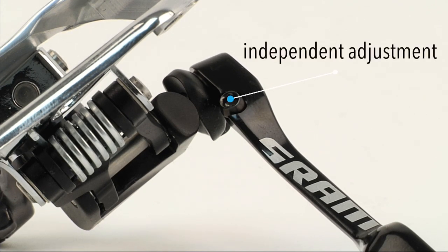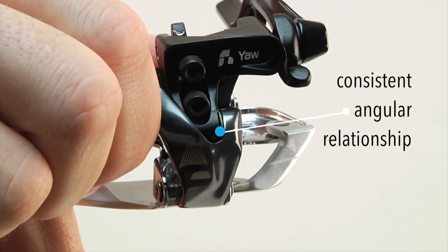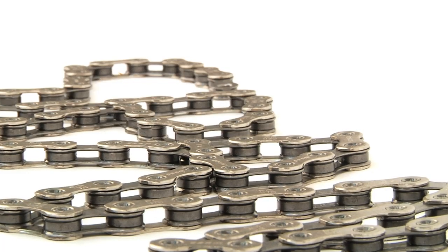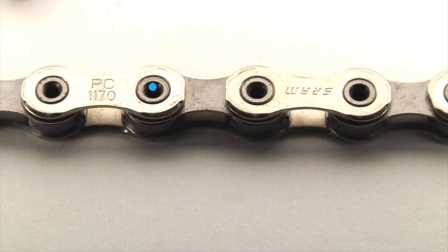The front derailleur also features SRAM's new Yaw technology, where the derailleur rotates to maintain a consistent angular relationship with the chain. Routing through the group's derailleurs is the PC-1170 chain, which contains featherweight hollow pin technology.